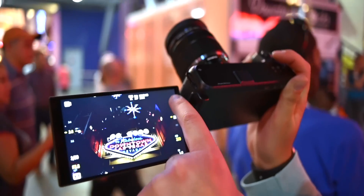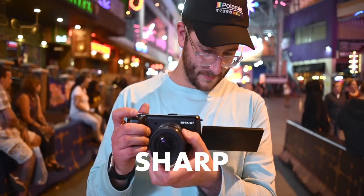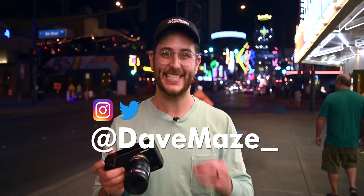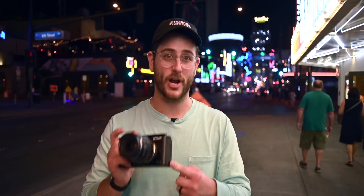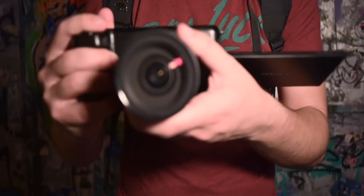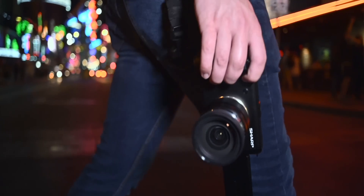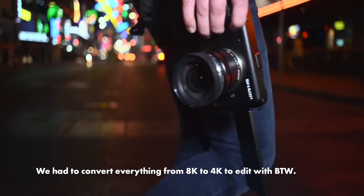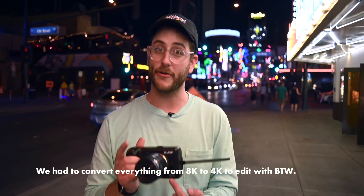It's NAB 2019 and we actually have a working copy of the new Sharp 8K affordable camera. The last time we saw this camera was at CES and it wasn't even working. So in just a couple of months, Sharp has actually created a camera that is functional. It does have a lot of quirks, but this is a prototype that is working, so we know that Sharp is actually going to deliver on this thing.